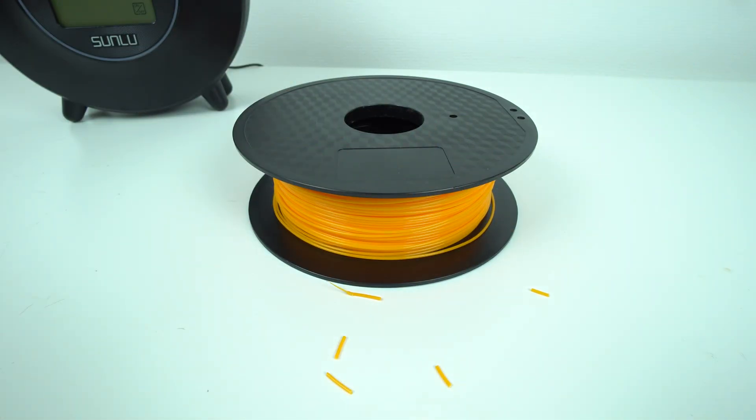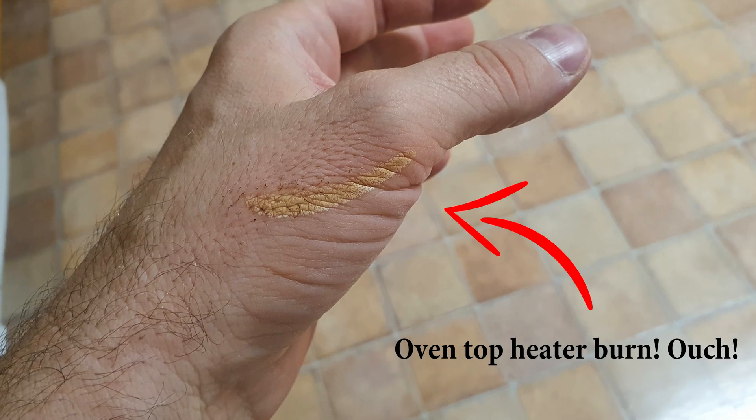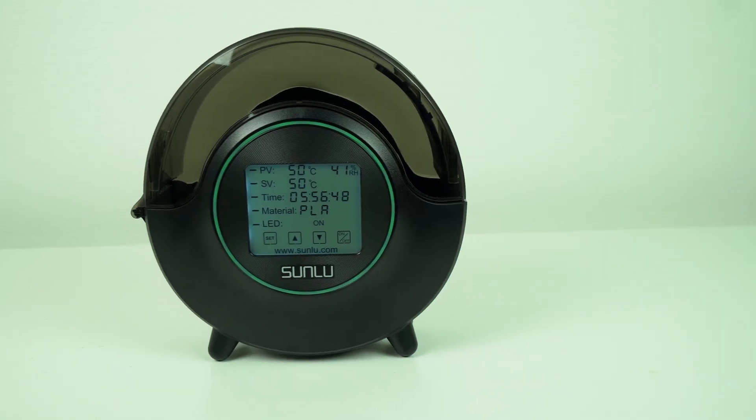Some more and some less. Now for filament drying options, some people use a kitchen oven for example, but that's not really the most convenient, cheapest, or most effective way to do this job. And that's where this filament oven comes in.